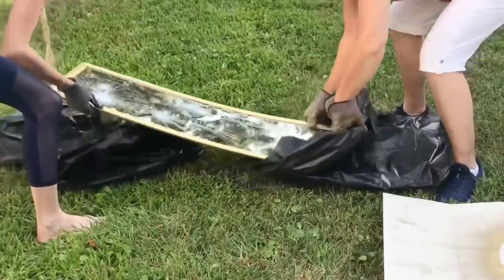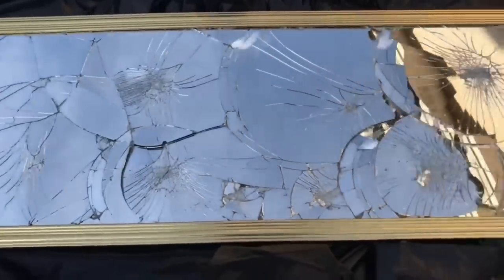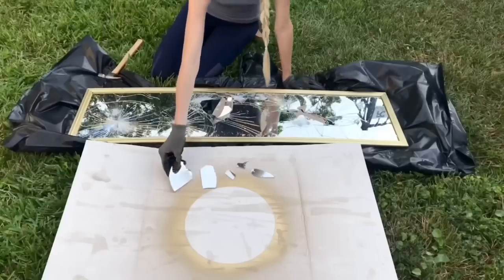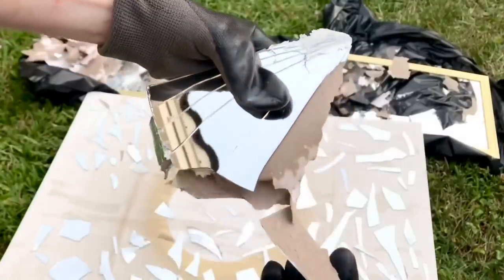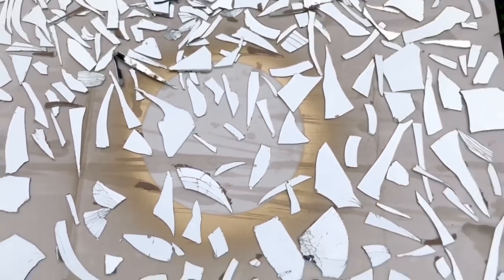Once finished breaking the mirror, I peeked inside the bag to check the piece sizes. When satisfied, I very carefully took the mirror out of the lawn bags and placed it back on top of the bag. I used the back of a hammer to pull up the mirror pieces and sort them by size. The back of this particular mirror had a thick piece of paper that each piece had to be peeled away from — a little time consuming, but it actually kept the mirror from splintering everywhere. I kept my thick gloves and safety goggles on throughout.